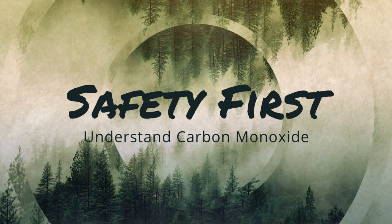Number one rule: you have to be safe when you do something like this. When these things run, they cause carbon monoxide to come out in the exhaust, which can kill you and you may not even know you're being exposed to it. Here are some of the things I did to help prevent that - and you have to do your own research and find out what you're comfortable with.